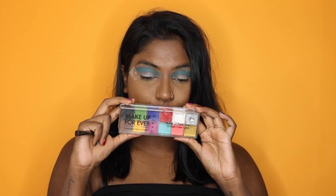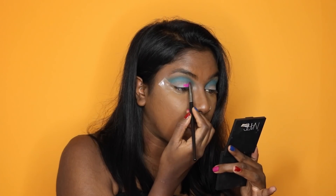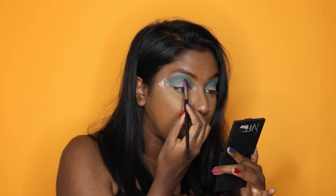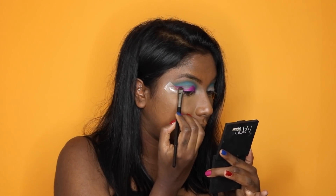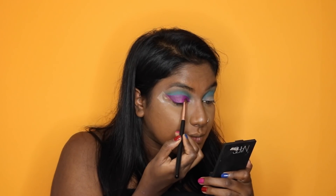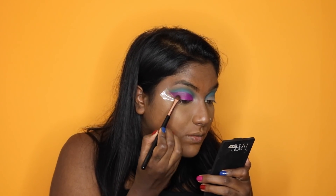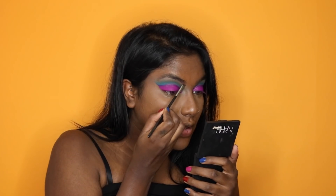Next we're using the Makeup Forever Flash palette as a cream base just to cut the crease, and we're using the pink — all the products will be listed down below. After that, I'm just making sure I cut the crease again and patting it in on the eyes to make sure this all sets, because it is a cream and it can crease very easily on the lids.